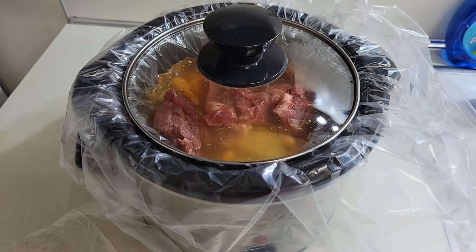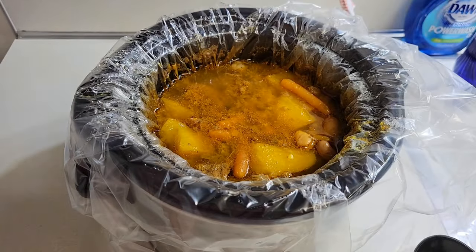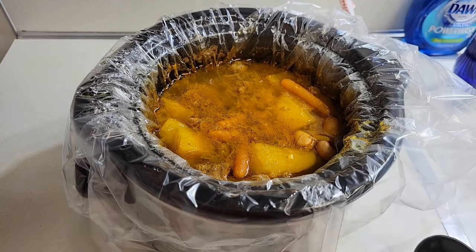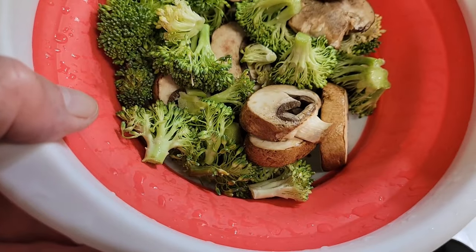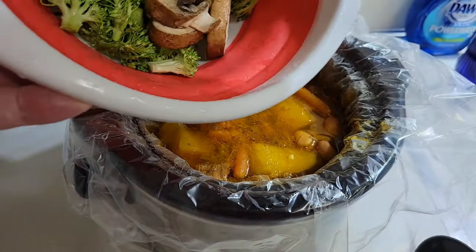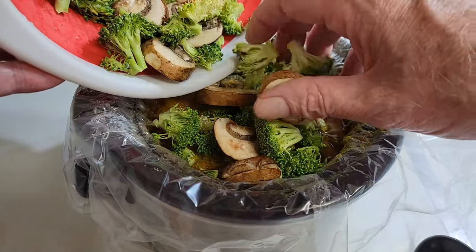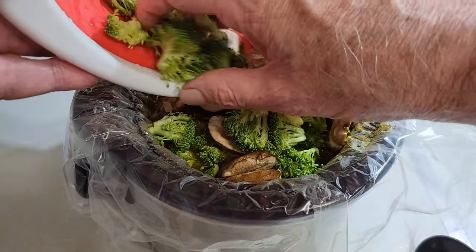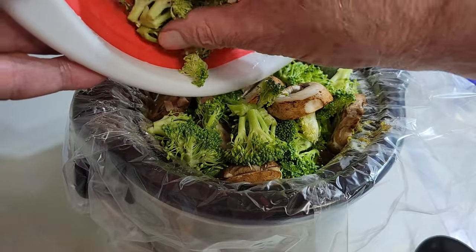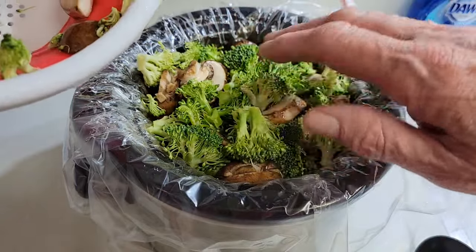Then we'll be zooming in and adding the other vegetables. It has cooked — mostly about six hours at least at low heat. Now I'm going to turn it down to keep-warm setting and add the vegetables: broccoli and portobello mushrooms. The reason I'm adding these vegetables later is to minimize cooking them, to preserve the color and the vitamins and enzymes that get destroyed if you fully cook them. That's why I'm adding them later.